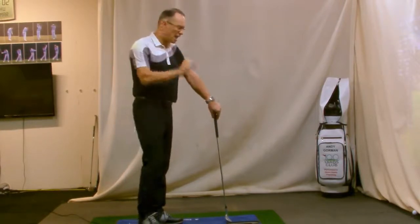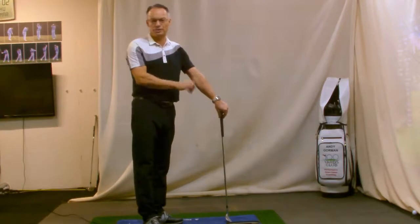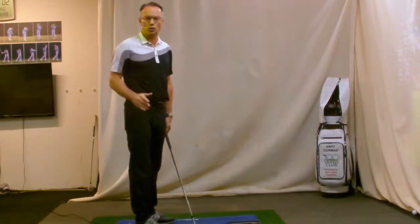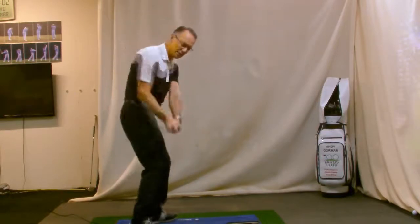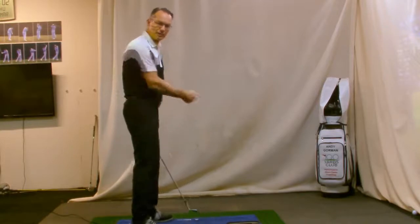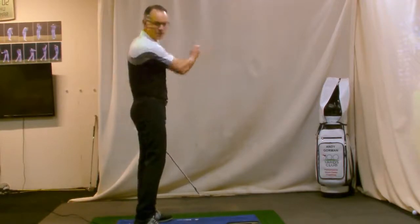I see this every day of every week that I'm in the studio and out on the golf course. In to out swing path will kill your short game. You're looking for a descending blow — you're looking for an angle of attack into the back of the ball that's moving down the target line, not in to out.